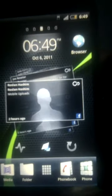So there you have it — the Xperia on the HD2. Catch ya.